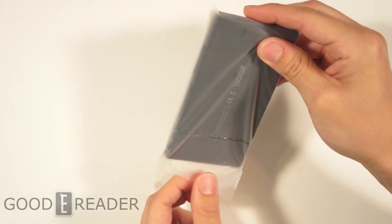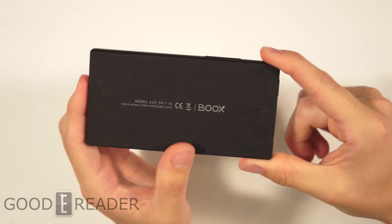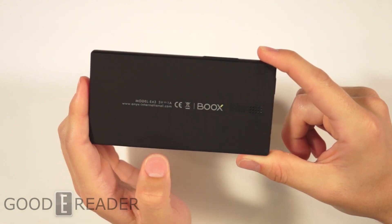Shake, shake, shake — shake that ink phone! So this is the back. It's a very nice matte black finish.